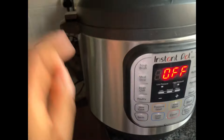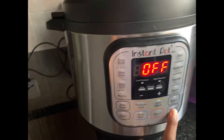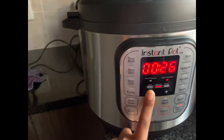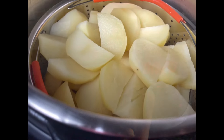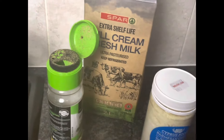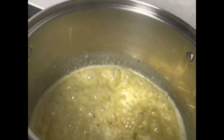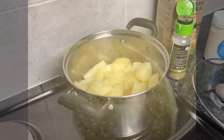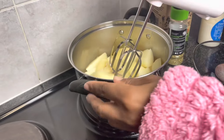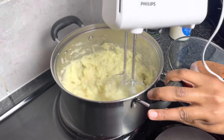Then I will close the lid and pressure cook my potatoes. I'm going to set the timer to 20 minutes on pressure cook and make sure that my lid is on sealing and not on venting so that the steam does not escape. 20 minutes later, my potatoes are ready and I'm going to add the vegetable spice.